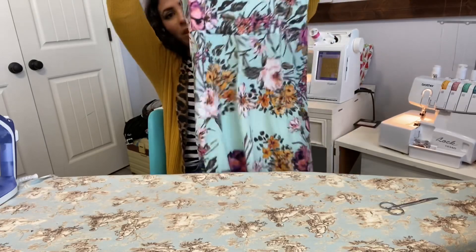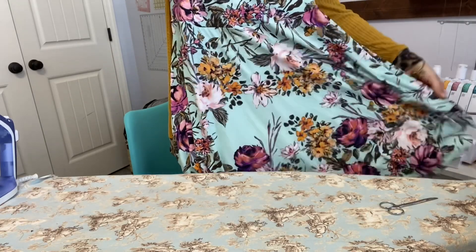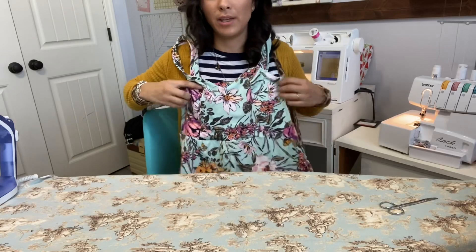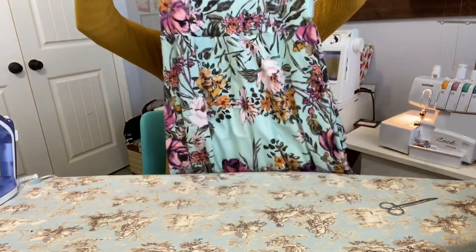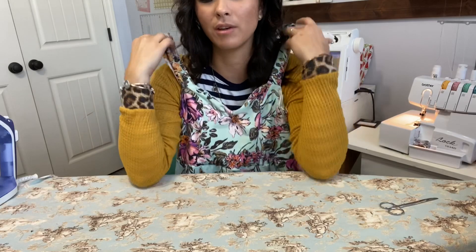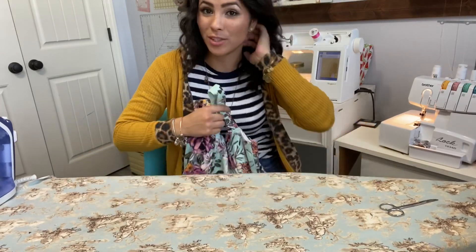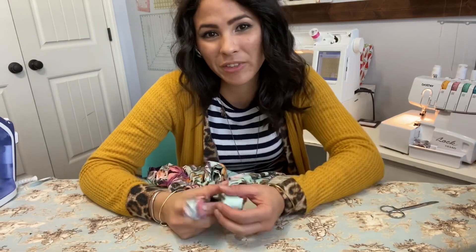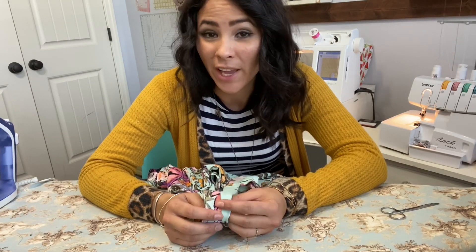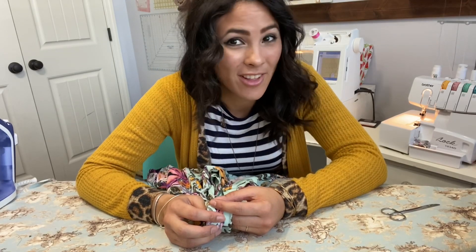The dress is finished! All I have to do now is hem my skirt and I'm done. How cute is this! I love the sweetheart neckline, I love that it's lined, I love the straps, I love the higher waistline - I love the whole thing. I hope you enjoyed this tutorial. Come show us pictures on our Facebook or Instagram page, comment, like, share, subscribe so you never miss another sew-along. Have a good rest of your day - see y'all next time, bye!